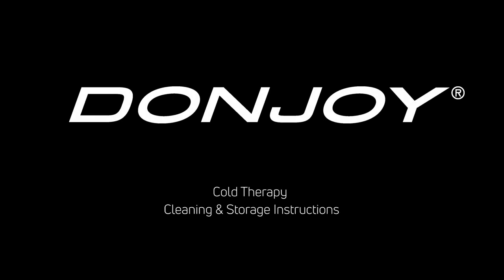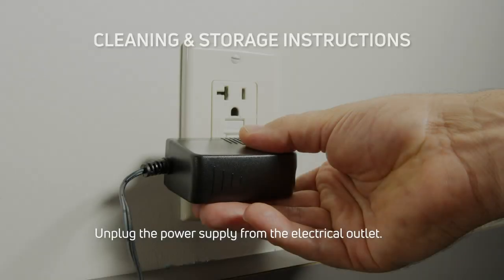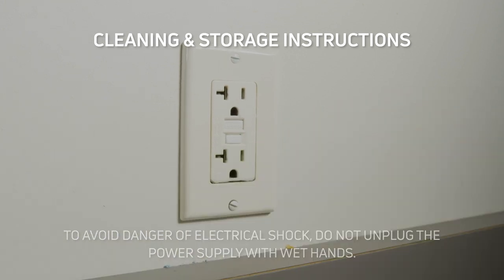Instructions for cleaning and storing your cold therapy unit. First, unplug the power supply from the electrical outlet. To avoid danger of electrical shock, do not unplug the power supply with wet hands.